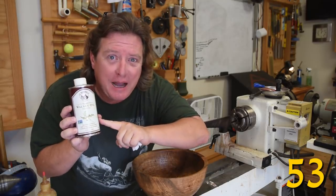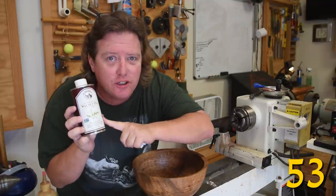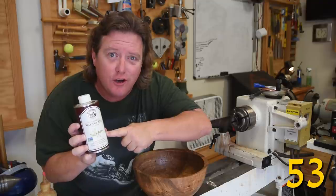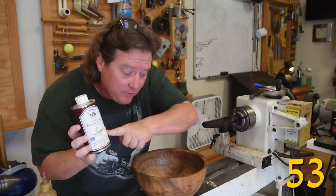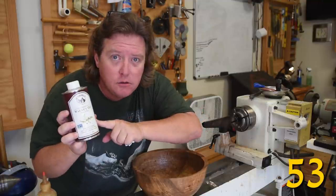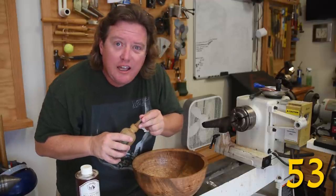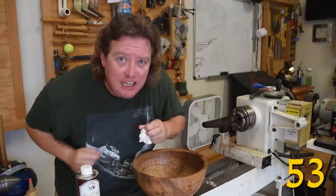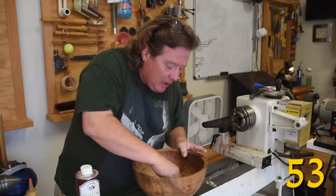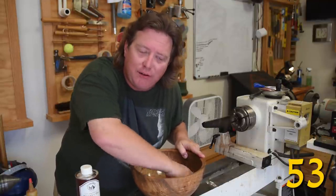Walnut oil — the kind of stuff you buy next to the olive oil in the grocery store for putting on your salads — is a very traditional oil finish for furniture. Plus it's dirt cheap, and if you use it on bowls and stuff like that, you can consider it food safe because it is a food. Just put on a very generous coat and wipe off the excess. It will take a few extra days to dry, but it is one of the only natural oils that will fully cure with enough time.